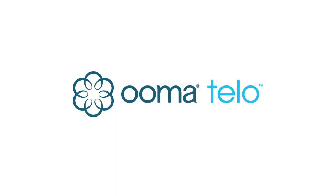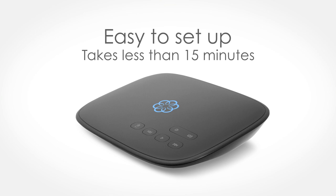Welcome to Umatello, your new home phone system. This video will quickly walk you through how to set up your Umatello.